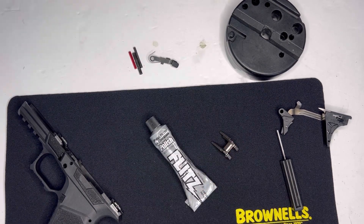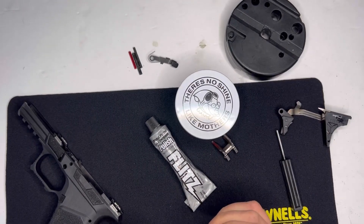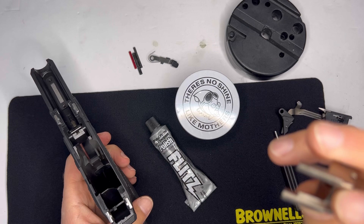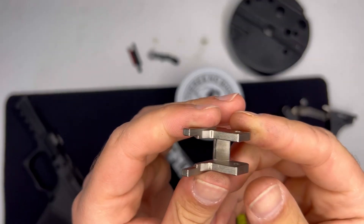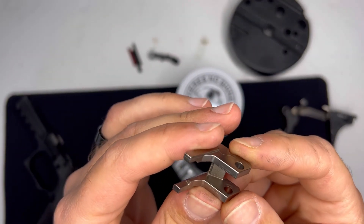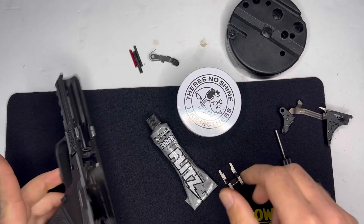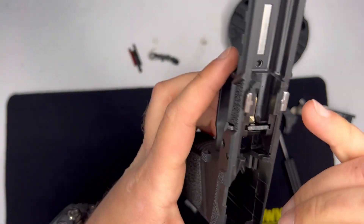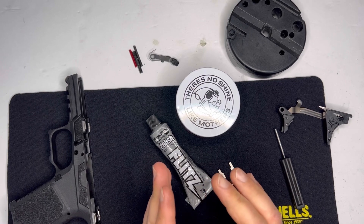Use a little bit of Flitz and finish it off with a little bit of Mother's. I'm gonna polish the locking block up and as you can see there's some wear marks on this thing. I'm gonna polish up the rails a little bit, and I can almost guarantee that may solve my issue.